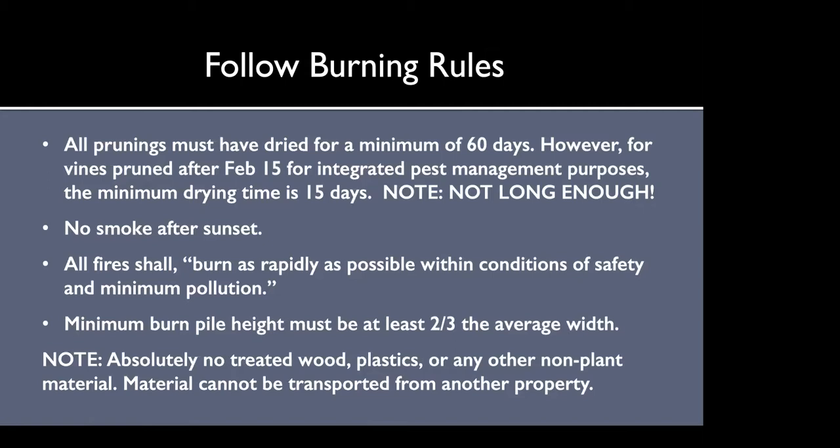Vines pruned after February 15th for integrated pest management can dry for as little as 15 days, however that's not long enough to really season the material so we don't recommend doing a conservation burn with that. All fires should burn as rapidly as possible — and one benefit of the conservation burn is that these fires actually burn faster than a traditional burn. The minimum burn pile height must be at least two-thirds the average width. Absolutely no treated wood, plastics, or any other non-plant material. Material can't be transported from one property to another — burn permits are property specific.